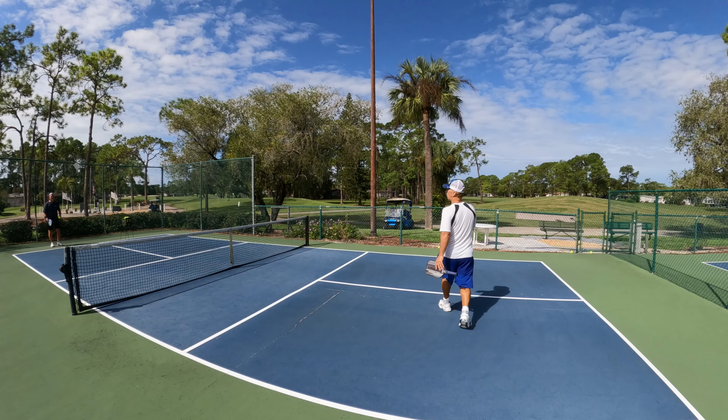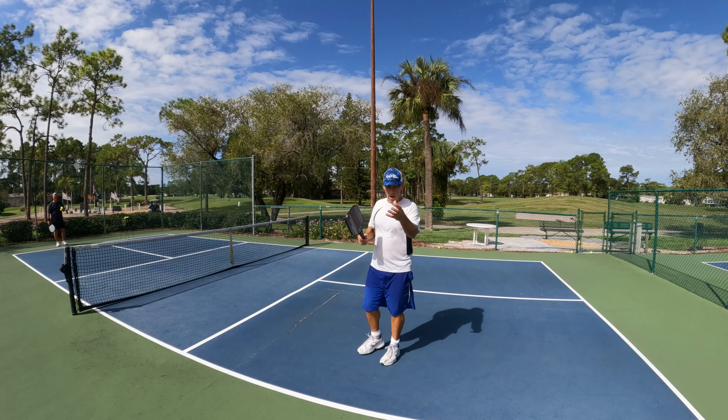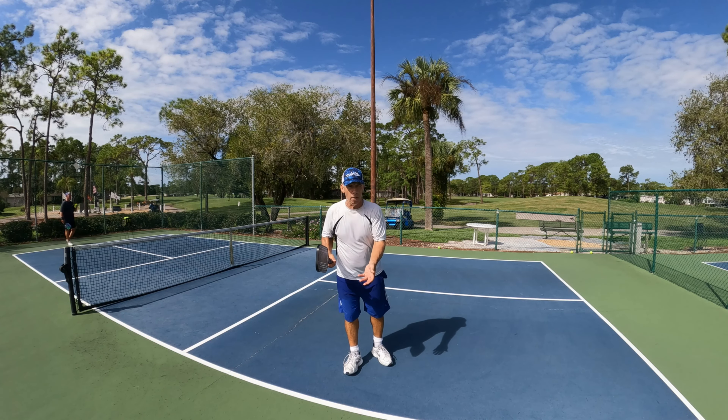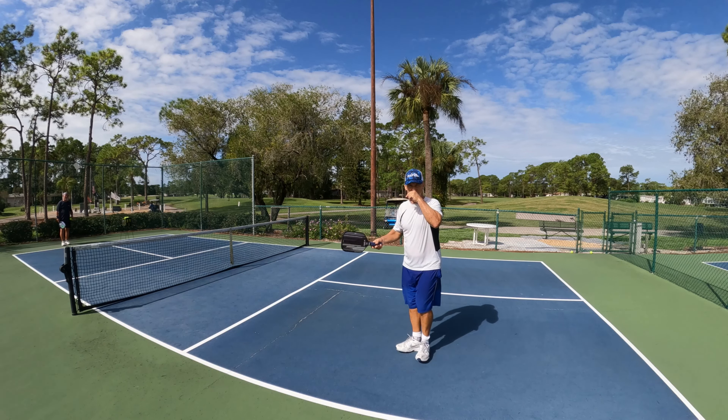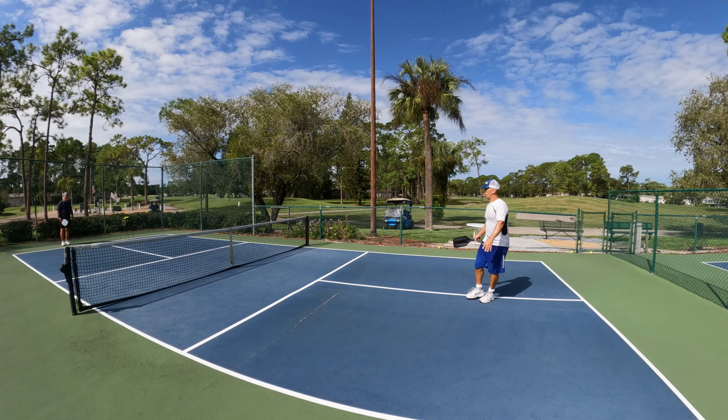Okay Dave, feed me some balls. I'm going to show you how I keep my eye on the ball when I hit, and I'll try to look at my form — I probably won't be able to see him, but I'm just doing an example. Here we go.